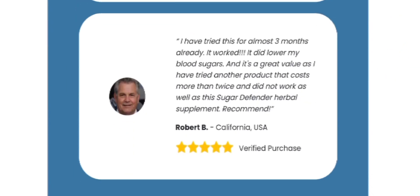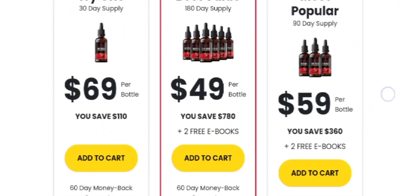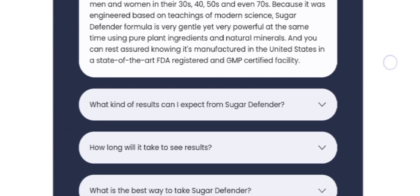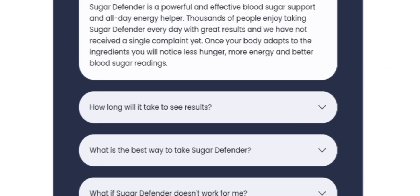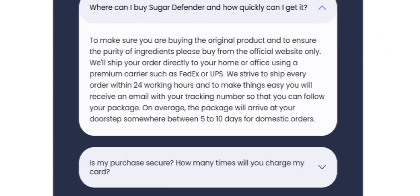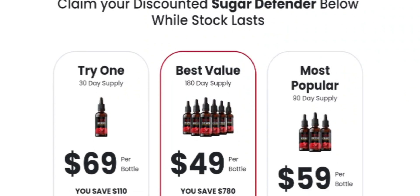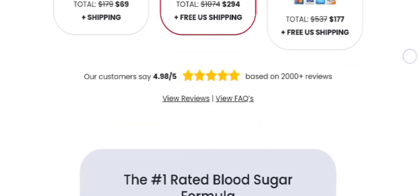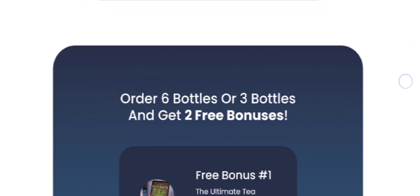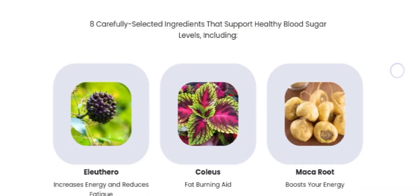Sugar Defender results may vary, but most users report differences after a week. We recommend consistent use for three months or more for optimal results. Take advantage of our discounted 3-6 bottle package. Complete the full treatment of three to six months to see effective results. If you just use the supplement for one or two weeks, it may not provide you the effective results.